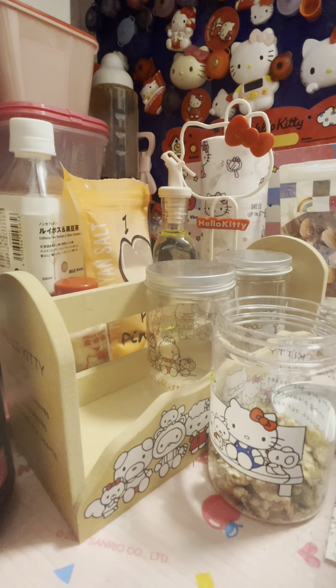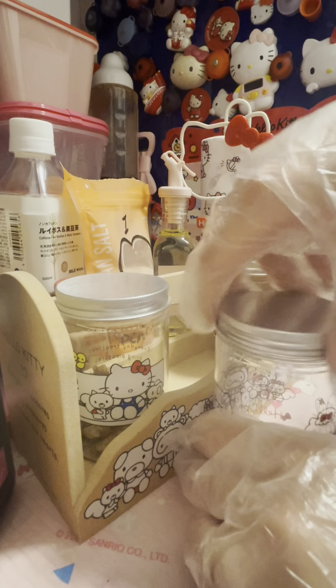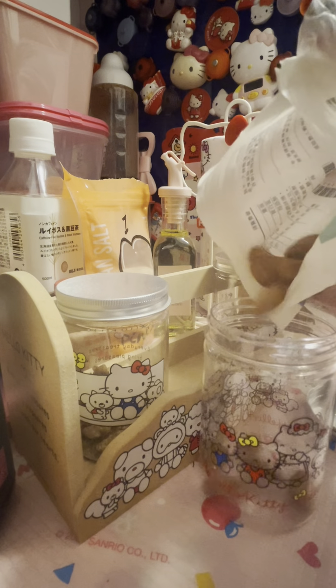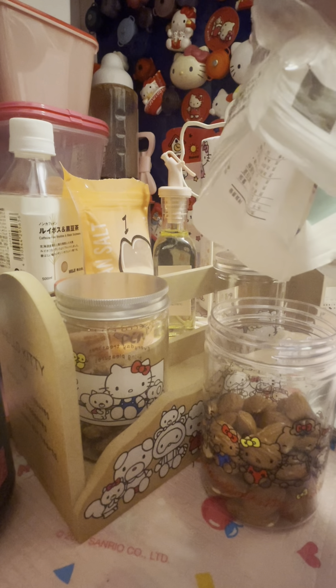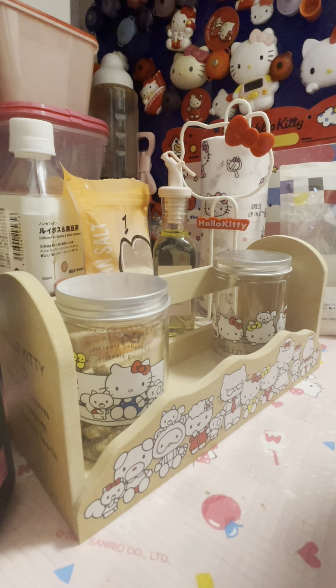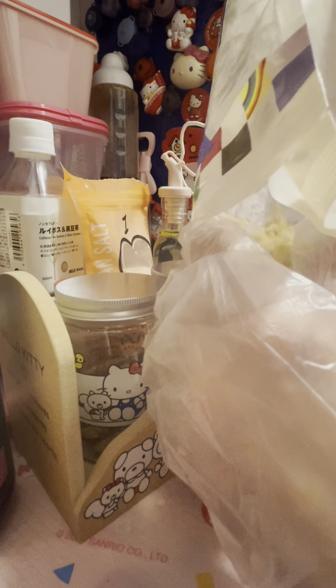You pour some nuts. Then you close the can. You take another can, you pour some nuts. Then you take another can and you pour some nuts. Then... Hello Kitty can.